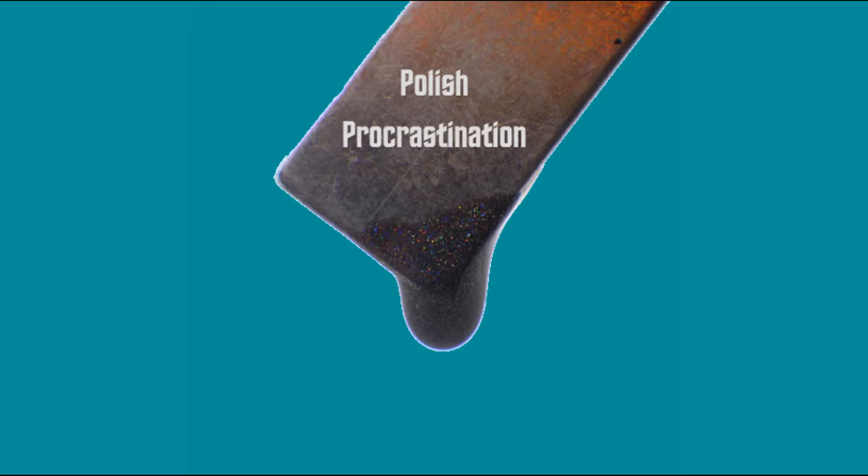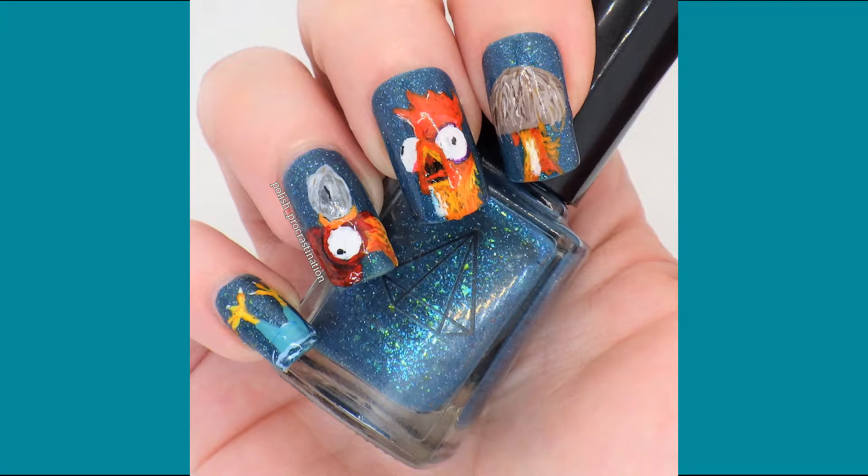Hello and welcome to another nail art tutorial with me, Polish Procrastination. Today I'm going to show you how I did these Hei Hei themed nails. These nails were done for a Disney themed nail art collab, where this month's theme was sidekicks. I spent a long time thinking about which sidekick I would pick, and eventually after much deliberation I realized I had to choose the best of all sidekicks, which is Hei Hei from Disney's Moana.